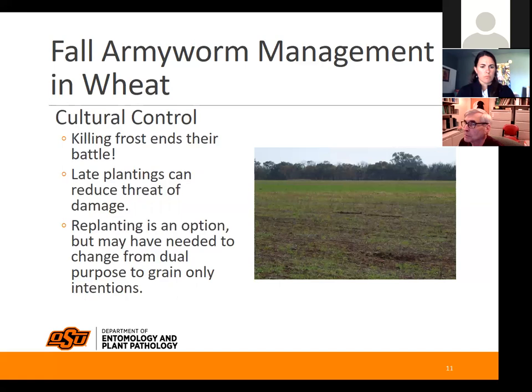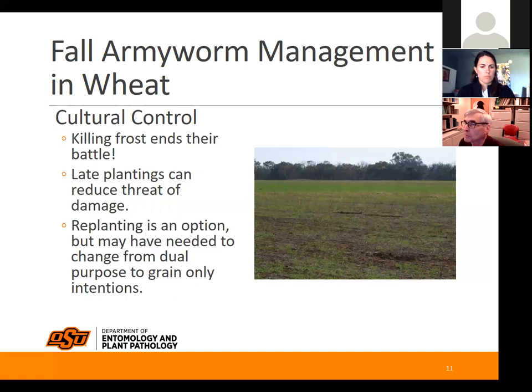In terms of cultural control: remember that killing frost ends the battle. Late plantings can reduce the threat of damage, but that goes against what anyone wanting to graze is hoping for. Some people will just go ahead and replant a field that doesn't have a lot of forage to recoup their returns in grain.